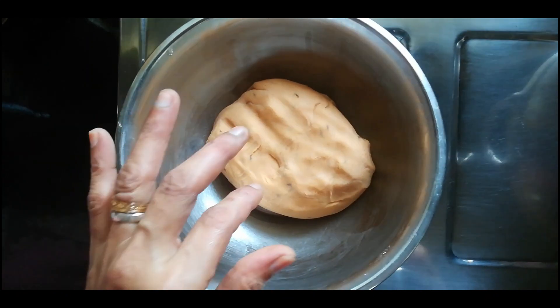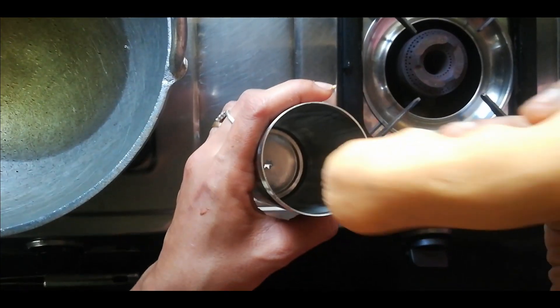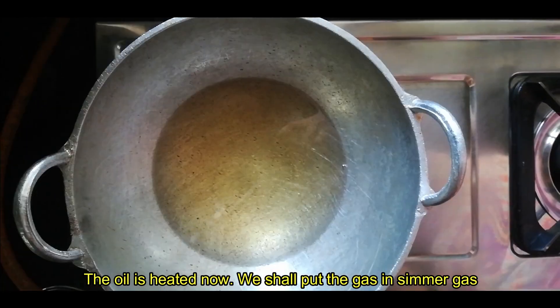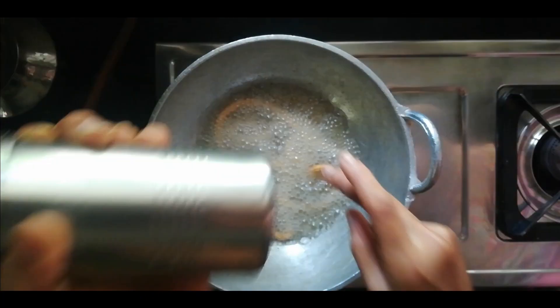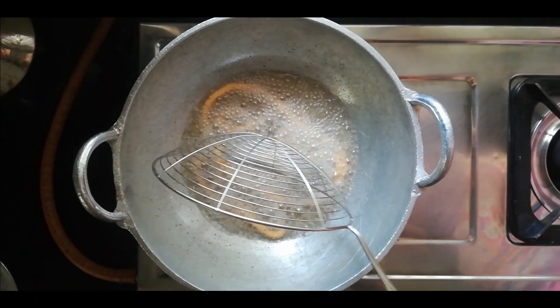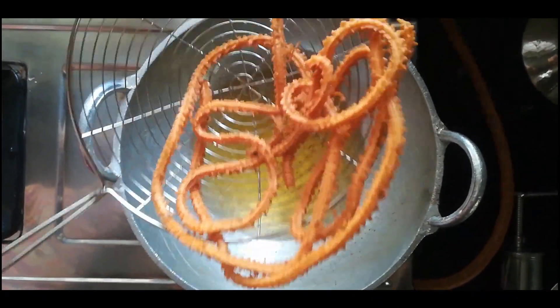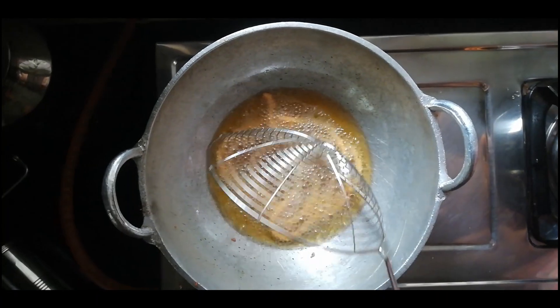Now we are going to cook it. After that, we are going to cook it. We are going to cook it on the first gas. Now we are going to cook it medium. We are going to cook it as dark as we are eating. After that, we are going to cook it. Now we have to add the tomato chutney.